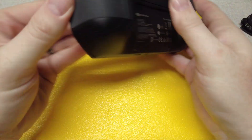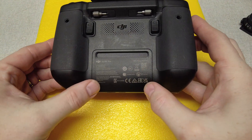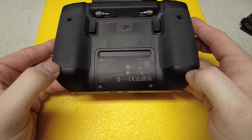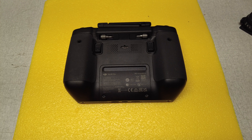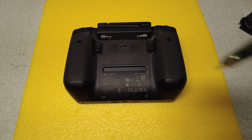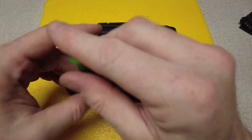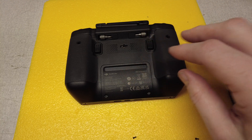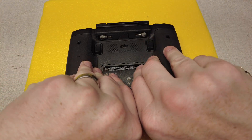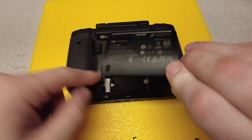The first thing you're going to want to do is flip this over. You've got this panel right here with two screws — just pop these two little screws out. You're going to need a T6 Torx bit. Once we have the screws out, pop this little cover off, just lift it up from the bottom and it'll pop right off.